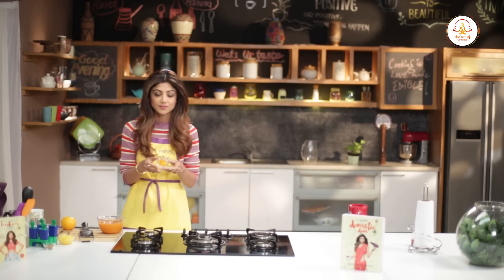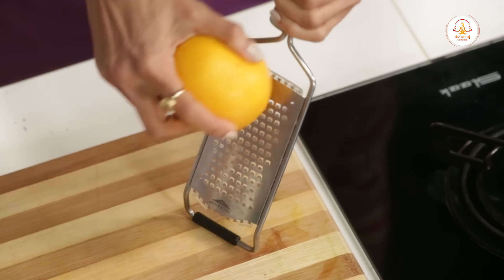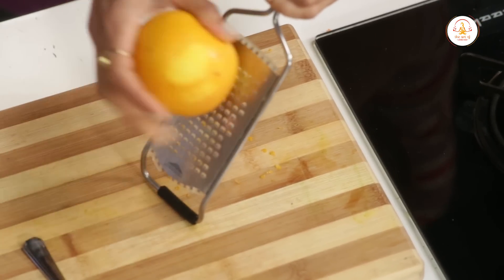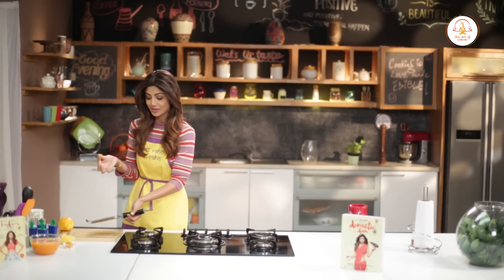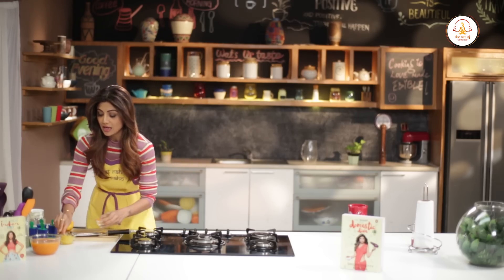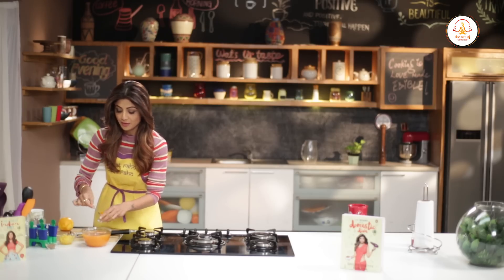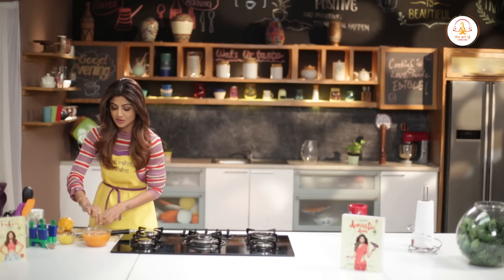Now we need some orange rind. Take an orange and with a very gentle hand, zest it. This is your orange rind — it'll add a kick to the dish. We've already got ours, so put in around half a teaspoon and mix it all in.